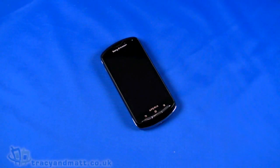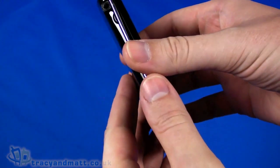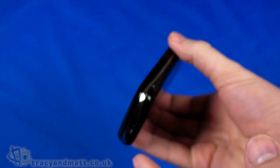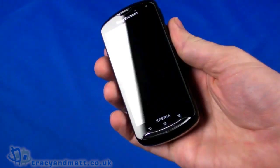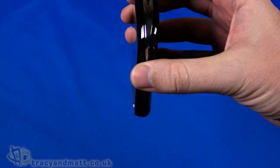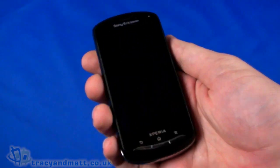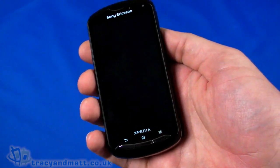Hello, this is Matt from tracyandmatt.co.uk and from unboxings.com. Courtesy of our friends over at Clove Technology, we have the Sony Ericsson Xperia Pro to look at. This is an unboxed, slightly pre-retail version — the retail version is available very soon. We're going to have a quick look and a little demo as well.